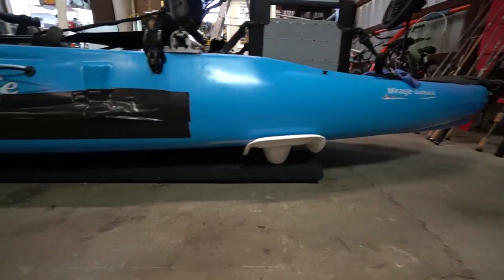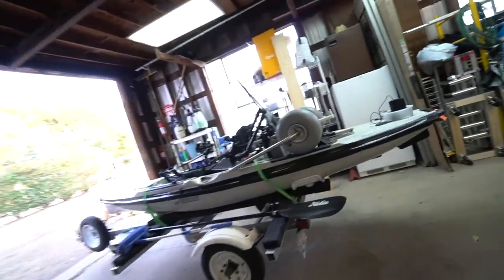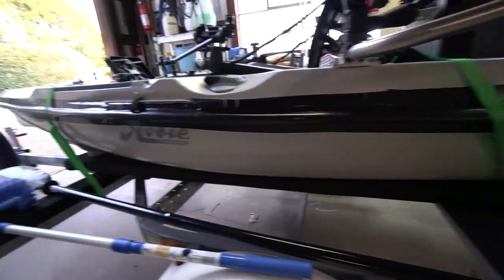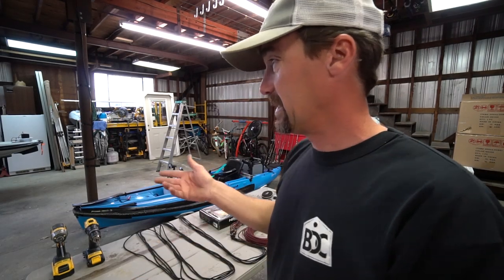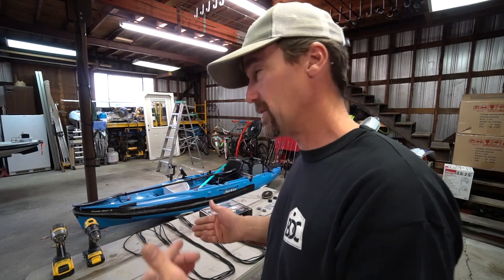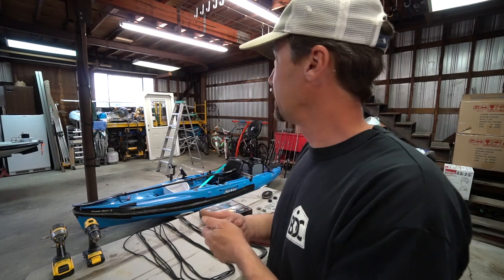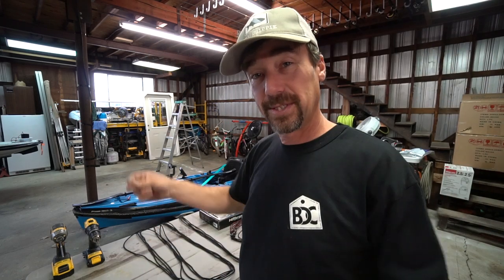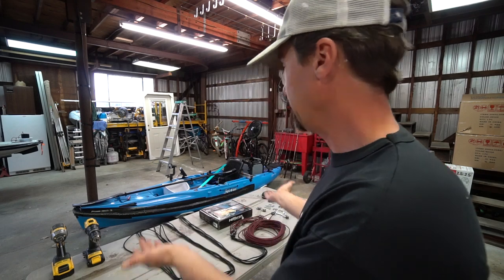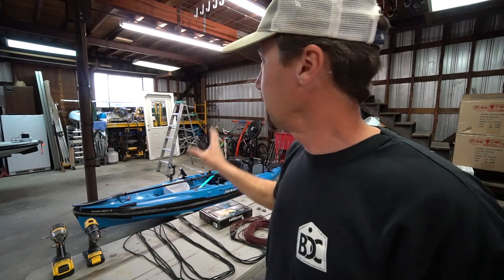Kayaks like the Hobies are particular about how you store them — they want them stored upside down unless you're using cradles, which is what I have on mine. I have sleds built with Hobie cradles attached on my 2017 Outback and my 2019 Outback. Those sleds are configured so I can quickly set up the trailer to carry one or two kayaks, and they also act as storage so I can set them right on the floor.